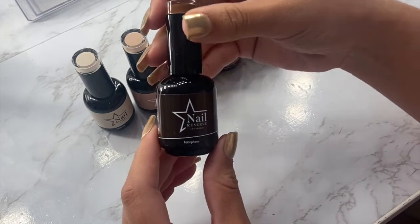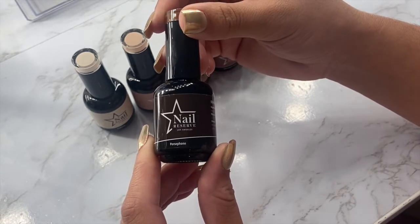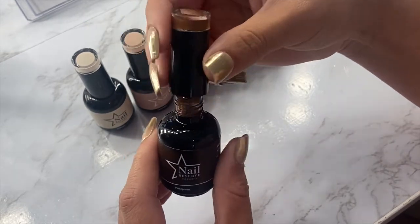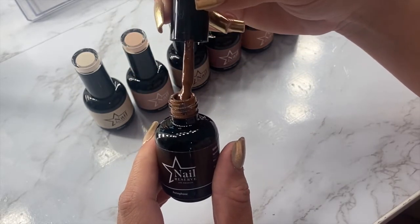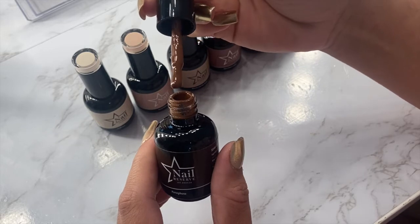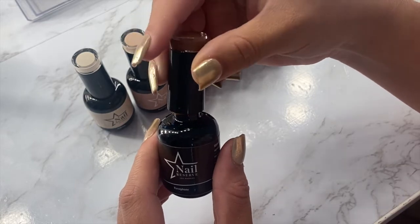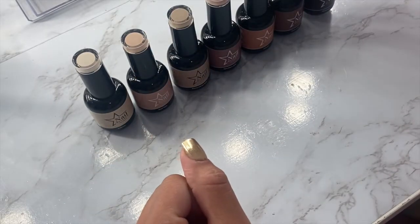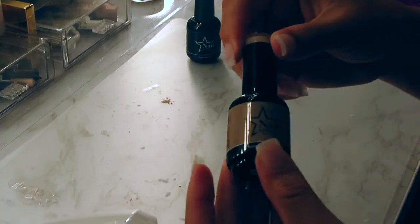This might be my favorite color of the entire collection — this is Persifon. It's like a chocolatey coffee shade. It looks delicious, like Hershey chocolate coffee or a java chip. It's just such a pretty color — I can't wait to use it for fall with a matte top coat and some gold accents. Make sure to check out my link down below and use coupon code CherielR for 50% off.